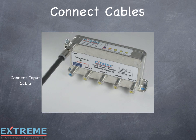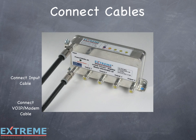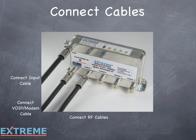The input cable is always connected to the upper left port. The VOIP modem cable is always connected to the lower left port, which is identified with the blue port color and blue label. The RF output cables are connected to the output ports.